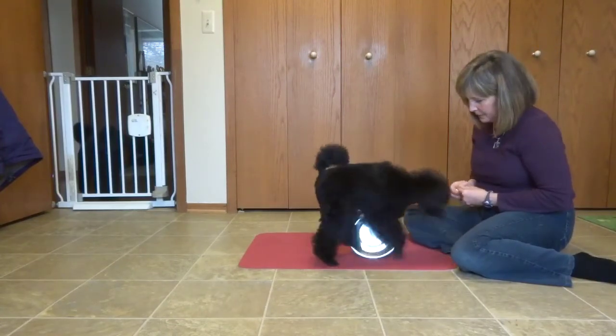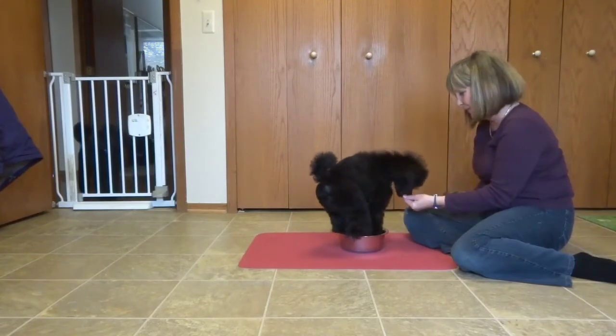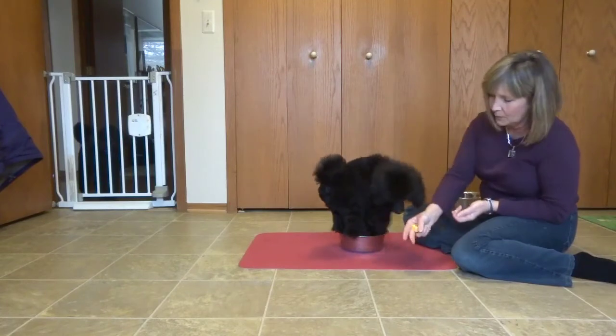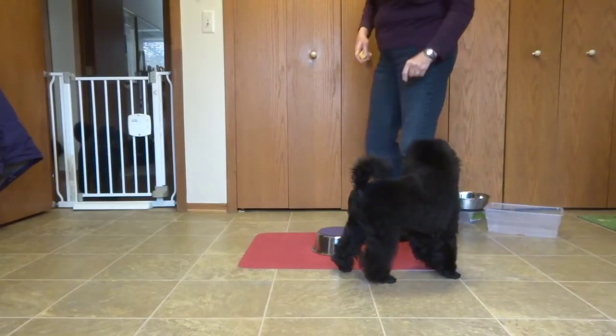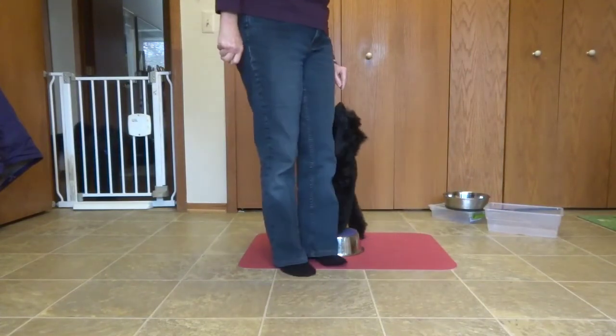Get the bowl — get in there. Yes, good boy, very nice. Okay, go over here. Now we've got our circles, our pot work. Tied right up — good, get it in. Yes, good.